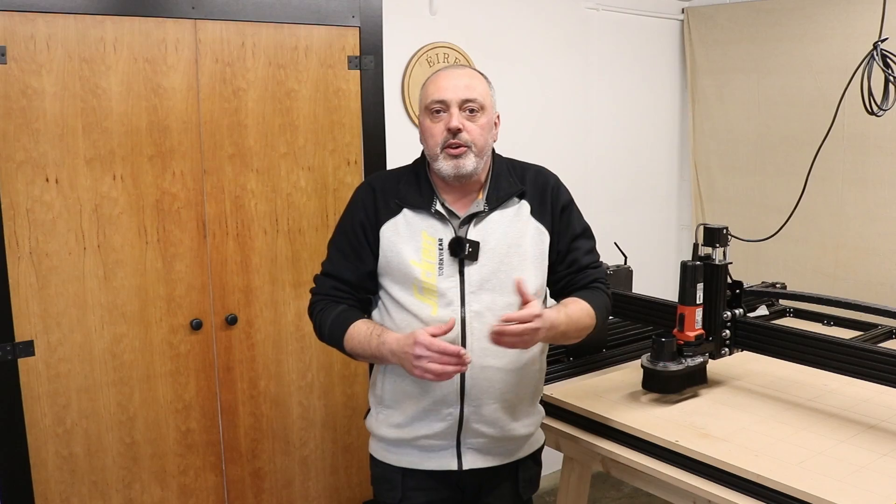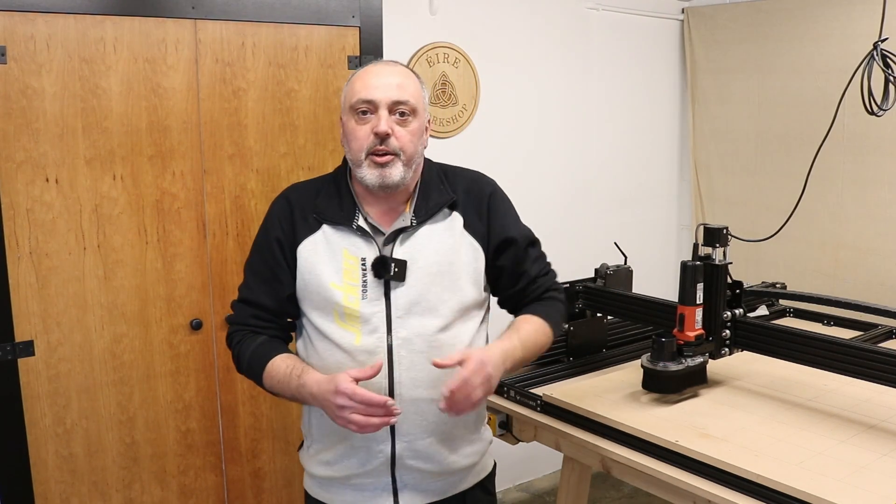I want to incorporate the dust extraction onto the same bench as the CNC, so that if I need to move the CNC to another part of the workshop, I don't have to move the extraction off the ceiling as well. All I need to do is unplug from the extraction unit and unplug a power source from the bench, and I can move the whole lot in one go to wherever I need to.